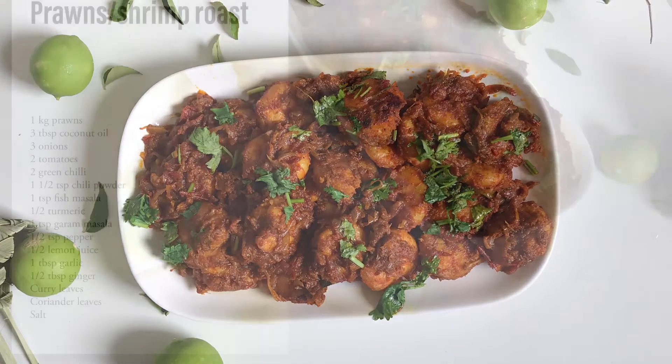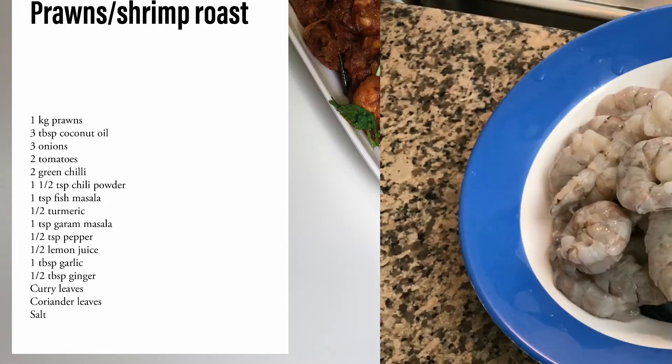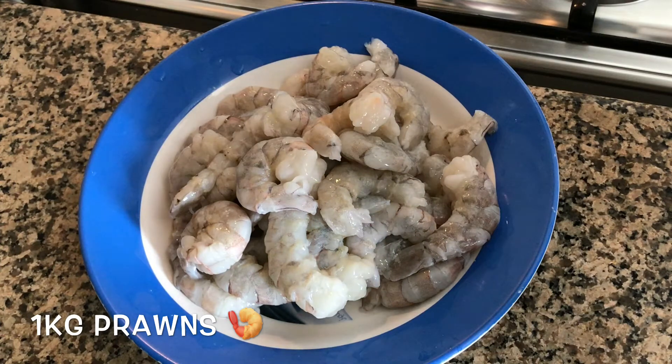Check out the ingredients. Take 1 kg of prawns, cleaned and kept here. I am using big prawns.